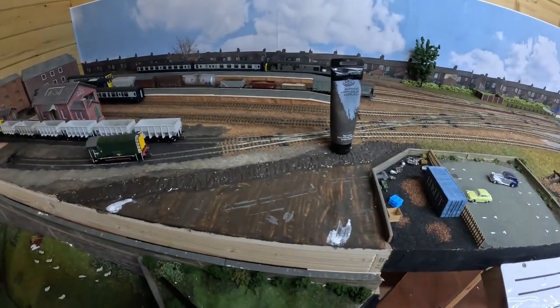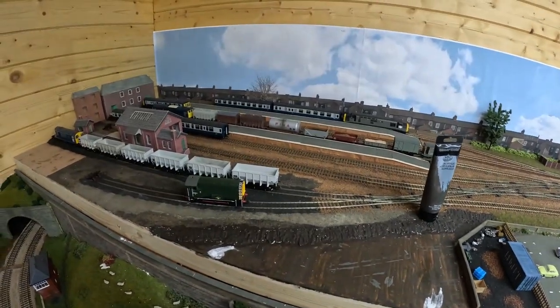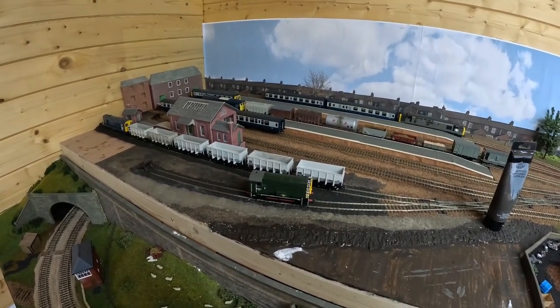There are a few finishing-off bits on the station, and I might then actually look at getting some lights for the platforms. I think that might be quite a nice idea. So I'll get on with a little bit of painting.